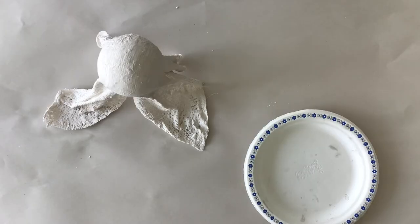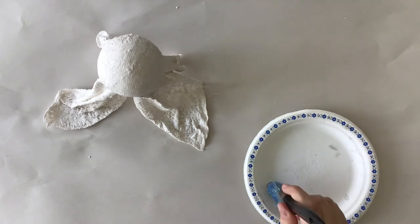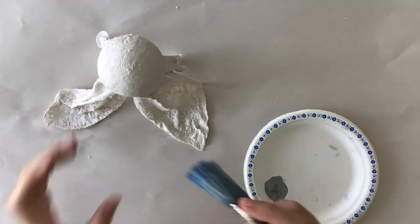Now we're going to want to paint our holiday spirit. We painted ours silver, but you can go ahead and paint it any color you want.